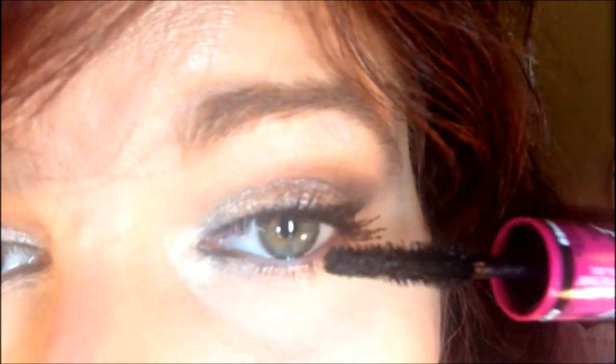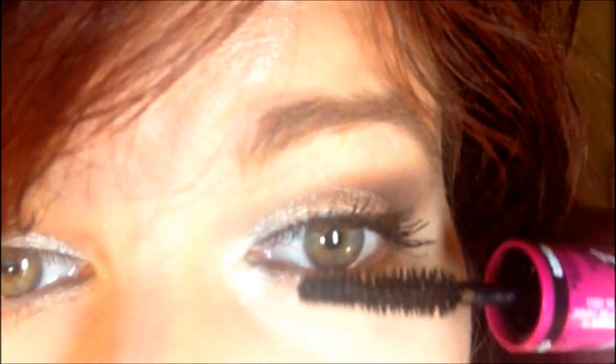It feels weird to me because the wand part is so long.